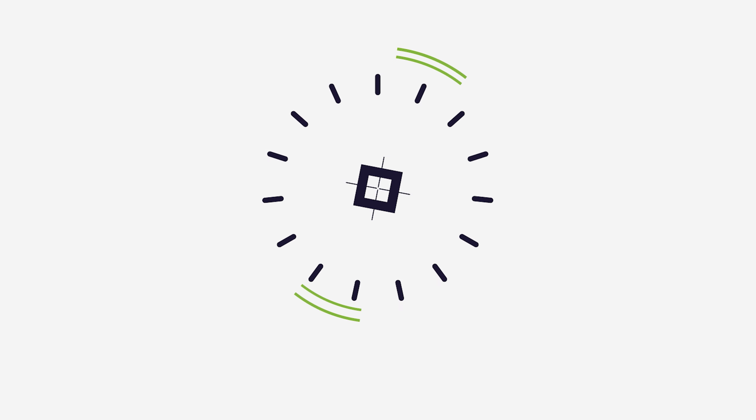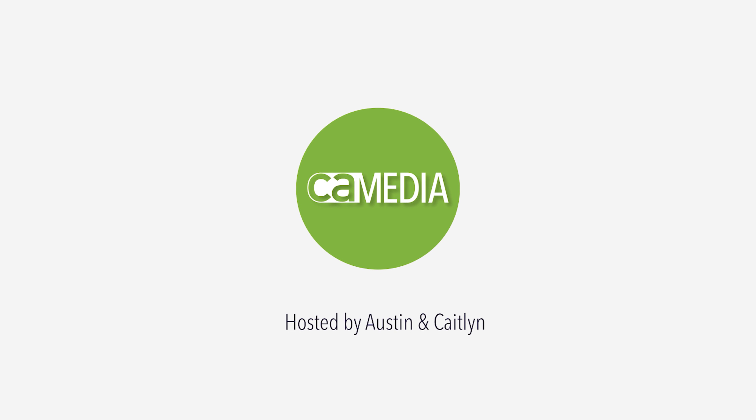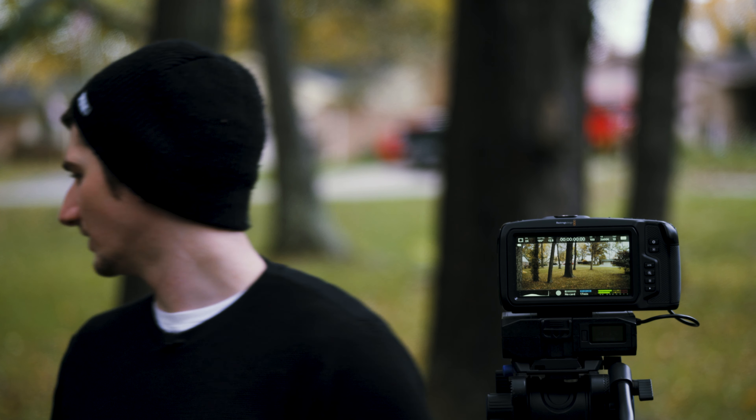Hey there, I'm Austin with CA Media and I thought I'd make this quick video today showing people a cheap media solution for the Black Magic Pocket Cinema Camera. I decided to film this today on a day that everybody has their leaf blower out and I've been waiting for everybody to stop, but I think at this point they're just playing with them. So I apologize if you can hear that.